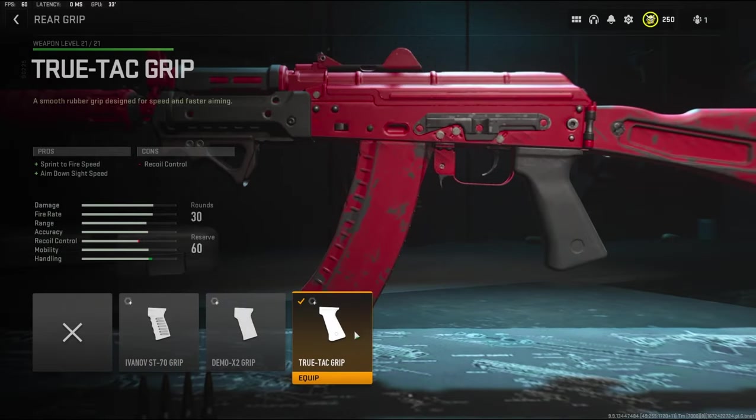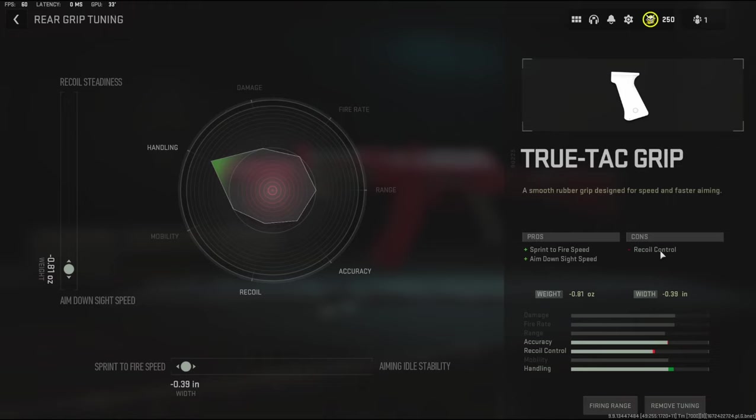Over on the rear grip I'm using the Tru-Tac grip to add sprint to fire speed and aim down sight speed. The cons being recoil control. On the tuning I'm going to be going with negative 0.81 ounces to the weight to add aim down sight speed and negative 0.39 inches to the width to add sprint to fire speed.